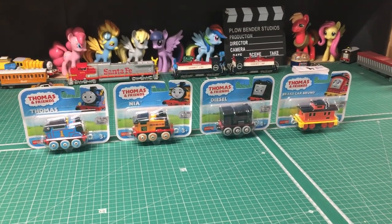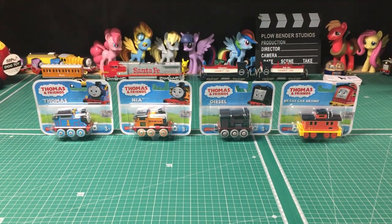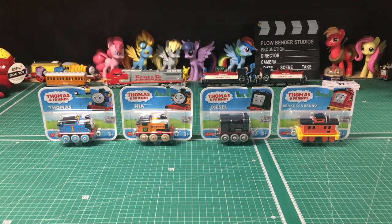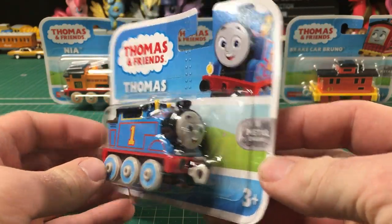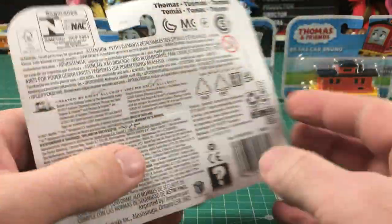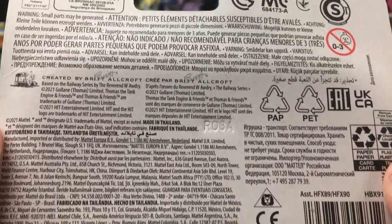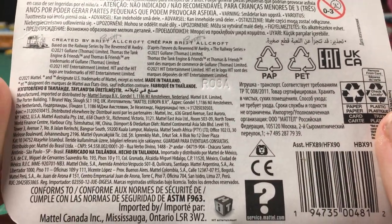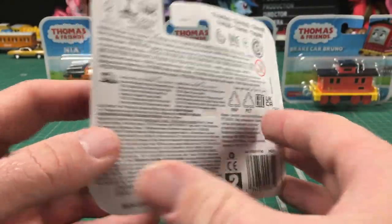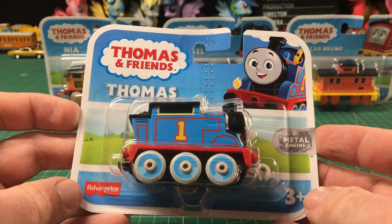I figured I'd do a review on them to see how good or bad these actually are. I'm going to try to go in with an open mind and see what I find out at the end of the video. The boxes are all pretty much identical other than just the character on it. On the back there's just all this information — pause the video if you want to read any of that. But there's nothing on here for a list of other characters to collect or anything like that.